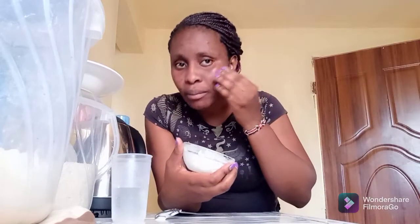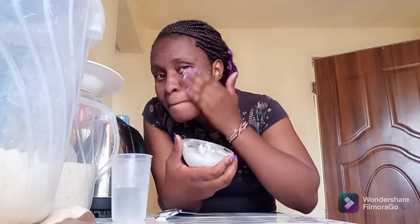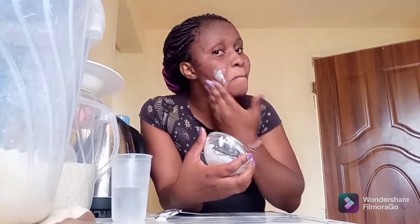Here is the paste itself and I'll be applying it on my face. So guys, most times I hear that when you're applying something on your face you do it anti-clockwise. I don't know if it is the truth, but I'm doing it anti-clockwise — that's why I'm doing it like this.